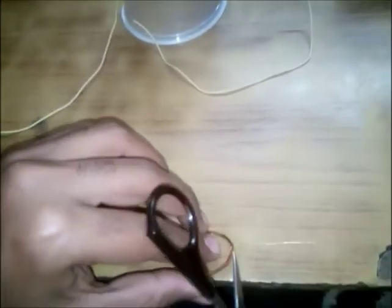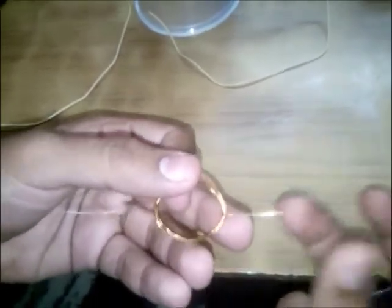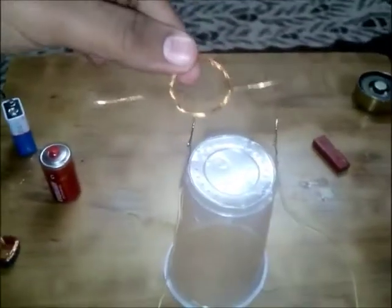Now the loop is also ready. You need to scratch the ends of it with scissors or something so that the golden part comes off. Now we will place this loop inside here.